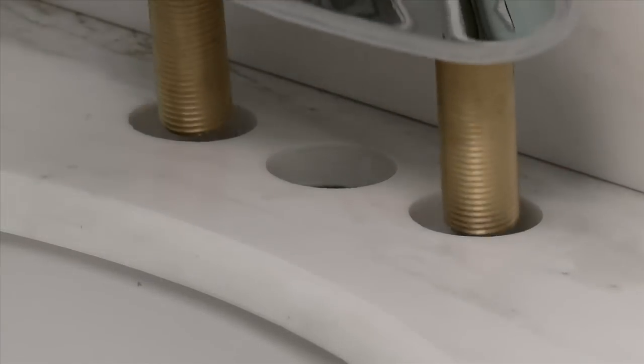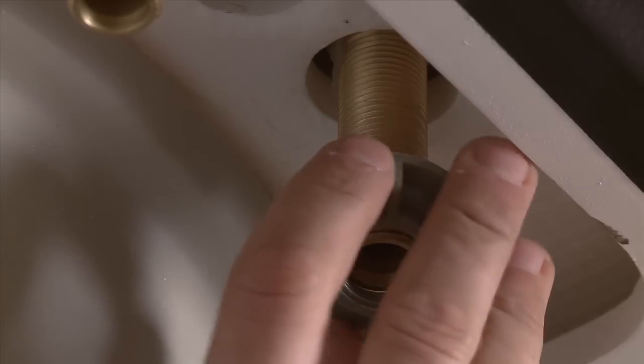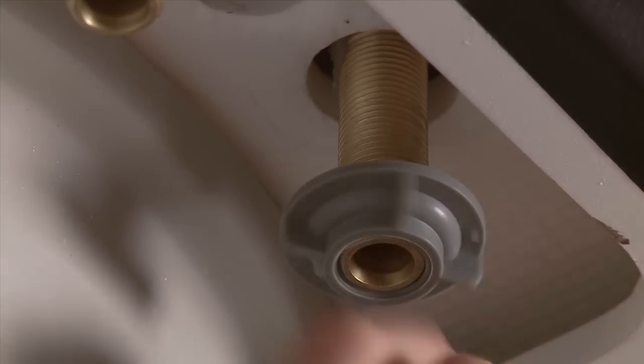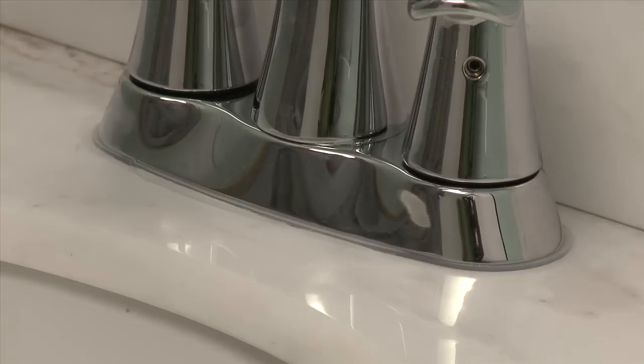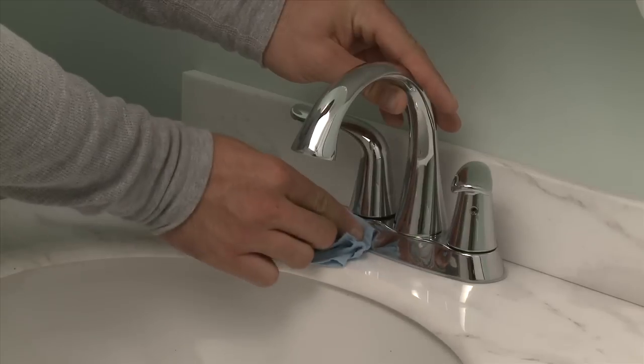Place the new faucet on the sink, feeding the tail pieces through the holes in the sink. Slip the new friction rings over the tail pieces and install the mounting nuts, turning them finger tight. As the new faucet is tightened down, some putty or silicone will squeeze out. Carefully remove the excess with paper towels or rags for final clean up.